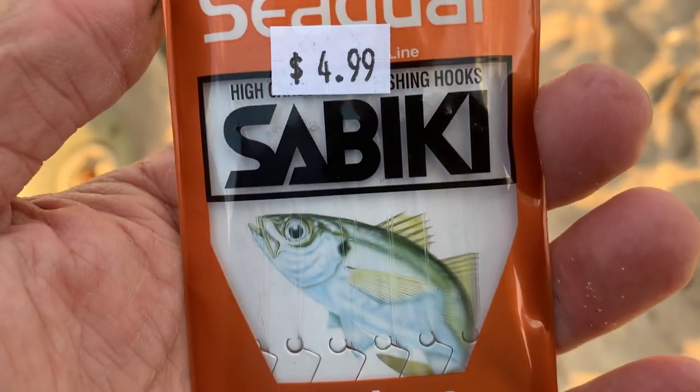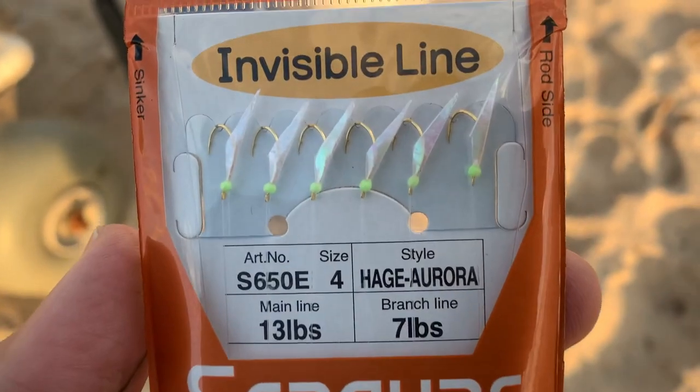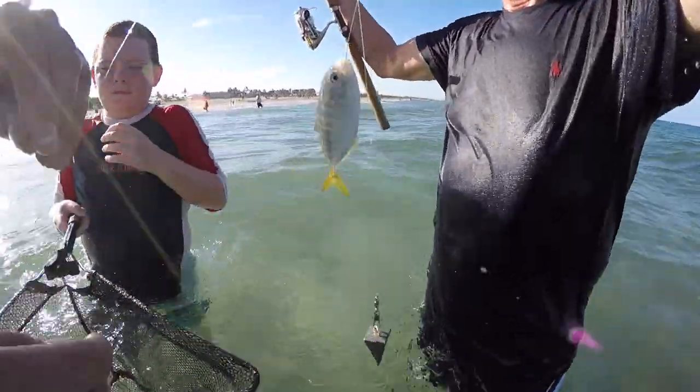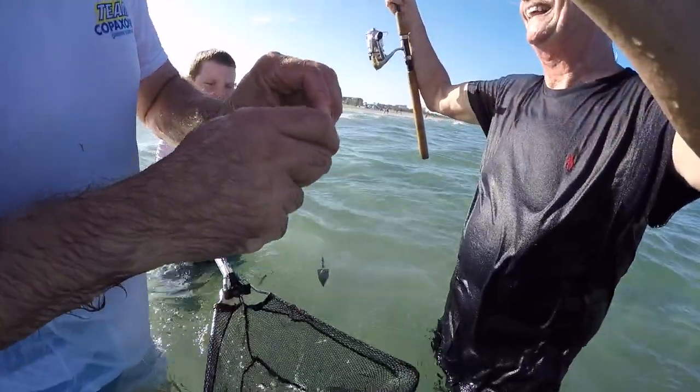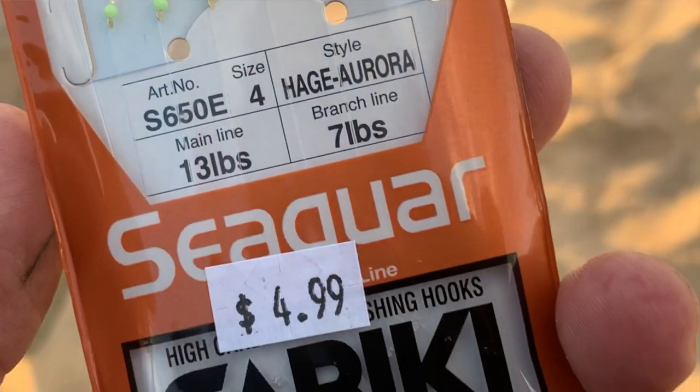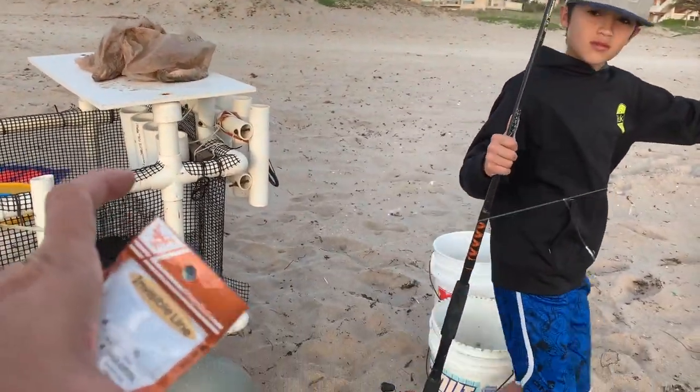If you don't like cast nets or have a hard time with them, we're going to have how-to videos on how to throw cast nets in the future. A sabiki rig is a great tool — they're a little expensive and a little annoying, but they work. It's a six-hook rig that comes in a little package. I would get a fluorocarbon number four sabiki; you can get the red bead or the green bead — both work great. Those little tiny quills are meant to look like microscopic shrimp, which is what pilchards and other bait fish eat. Bring a de-hooker so you can quickly get your bait off the hook.